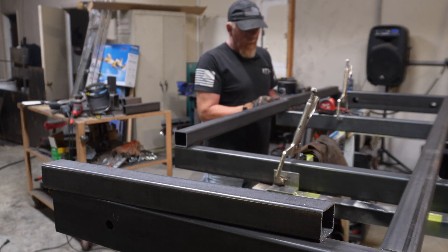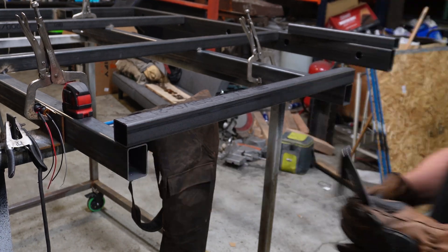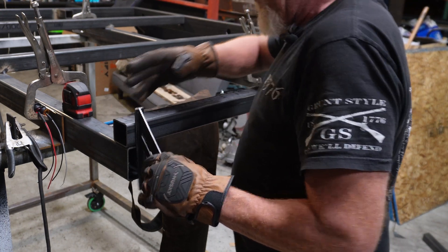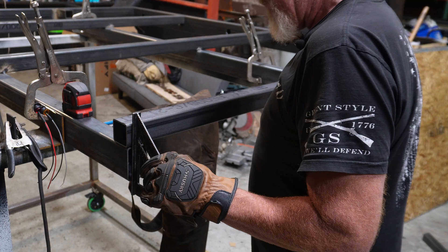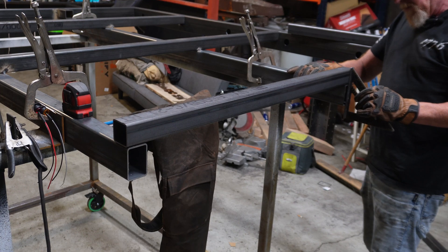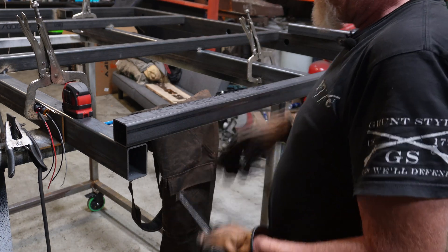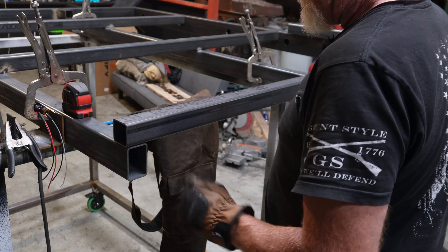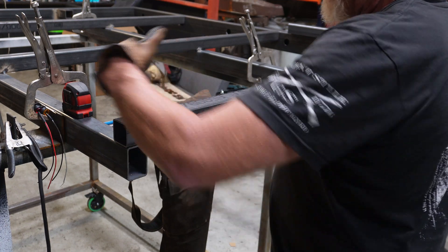We're going to lay this on top. First thing we're going to do is put the center piece on. We're going to take our speed square and make sure that this is flush with the back and flush with the sides. Once you've got that in place, we're just going to tack it on the back side. Do not tack it on the front side. We're not going to put a weld here — we're going to put a weld under it and on the back side of it.